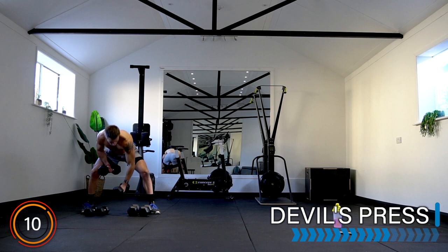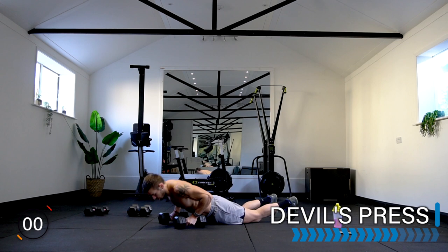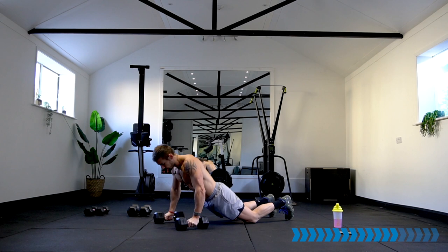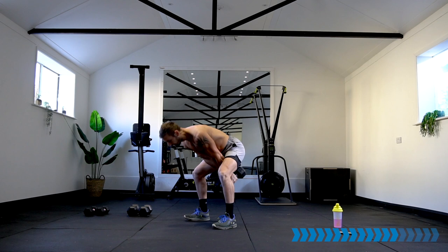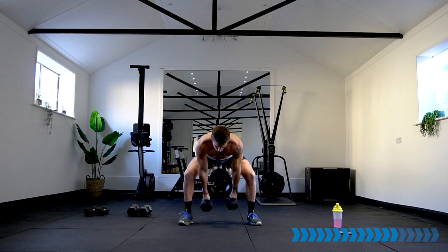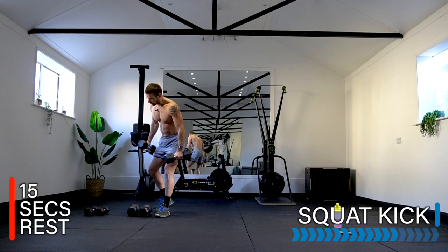Rest — well done! Let's take it to the devil's press. Remember, options of where the dumbbells swing — I personally prefer hands narrow, then the dumbbells swing under the body for a good quality press. Always safe in the back, use strong legs and glutes. 10 seconds — good, epic work!